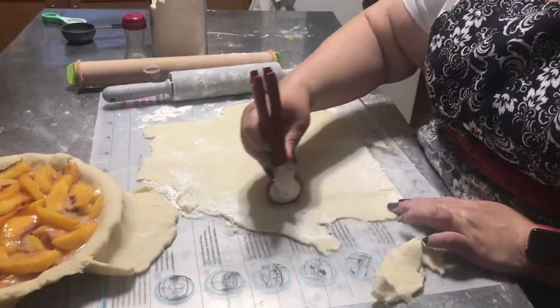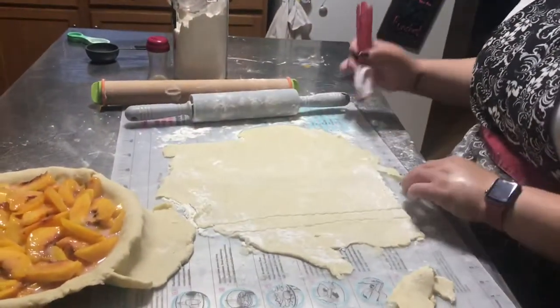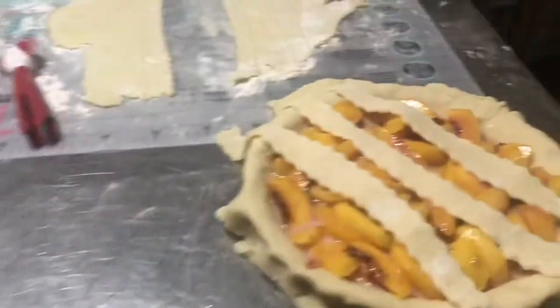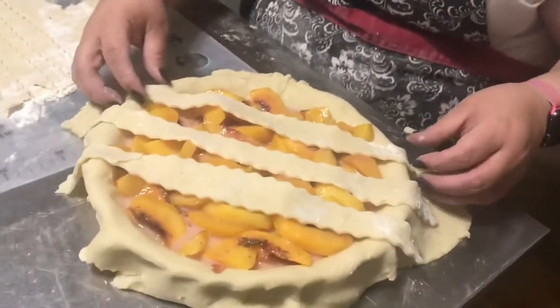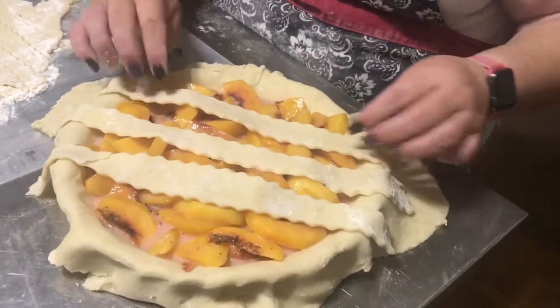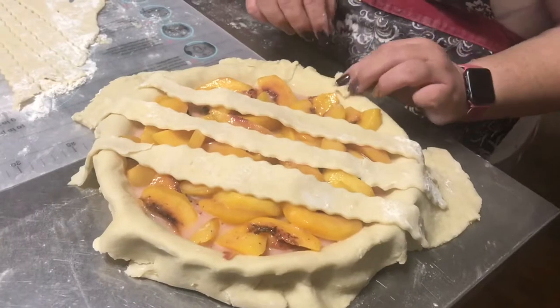Here's my wife singing along to A Flock of Seagulls and making strips for her lattice crust. See how she gently works it — it's all good, because the beauty about dough is you just smoosh it back on and keep going.